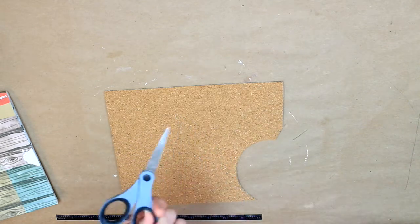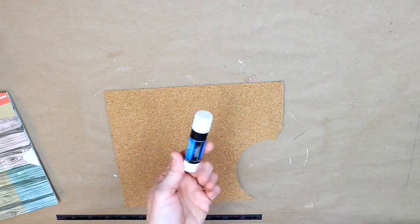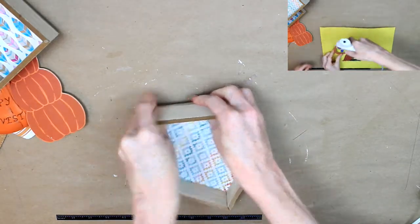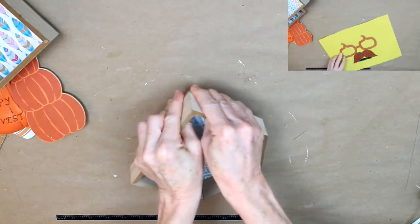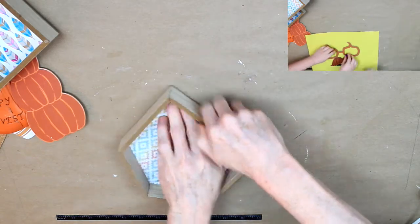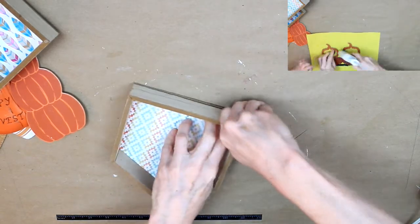You're going to need your glue gun, your scissors, and a glue stick from Dollar Tree. And if you see there in the right corner, that is my daughter crafting with me. She likes to get her craft on while I'm crafting, so that's her design up there.